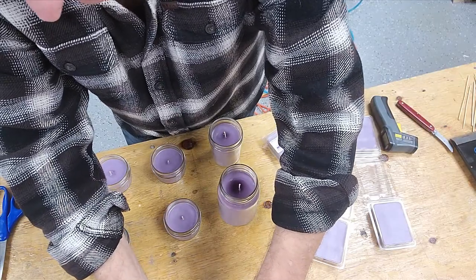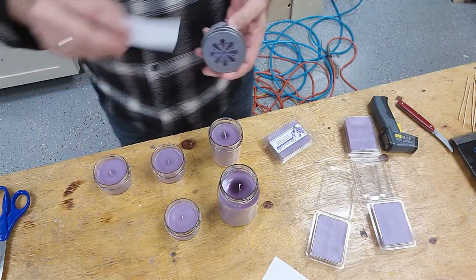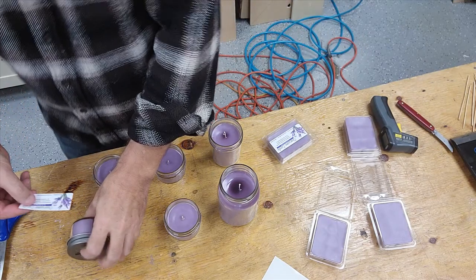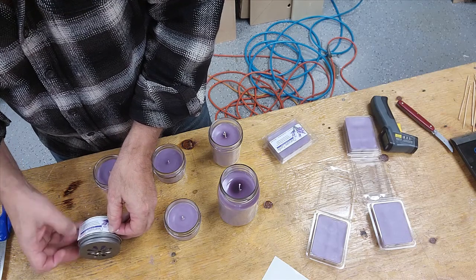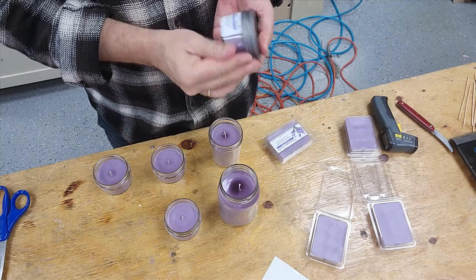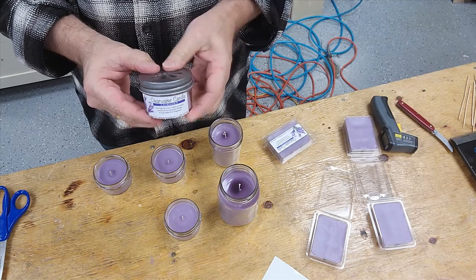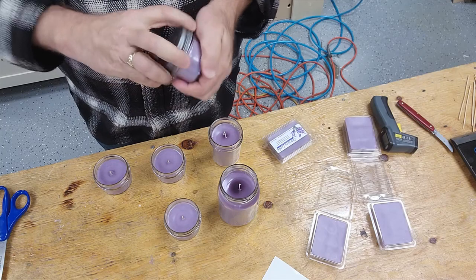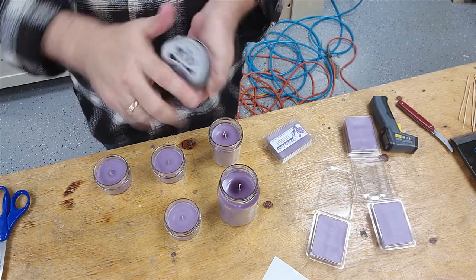We pay a little bit more to have these done, but in the long run it's better. I've tried to print from my own printers and it just doesn't work — you don't get the high resolution like we get with these. Again, we're going to put this label on this candle. There we go. That label's on and this candle is ready to go out.